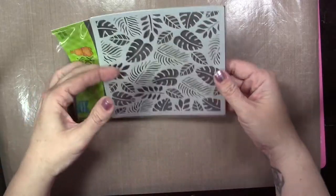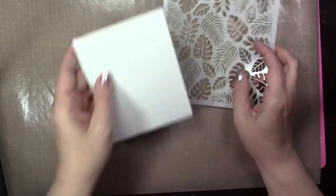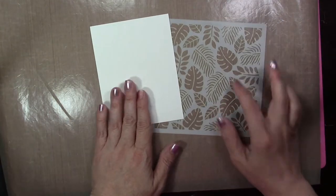I like to cut the top off of my packaging of my stamps and my stencils so I can slide them in and out easier, and I don't like to mess with that plastic or the tape on the bottom of the plastic bag, so I just like to do it this way.